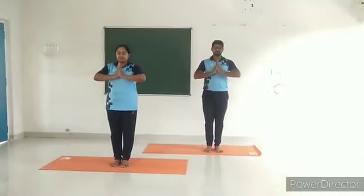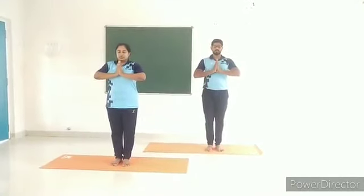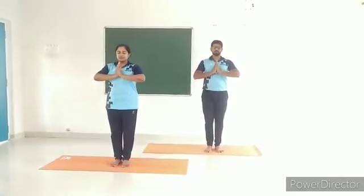Let us start Yog Sadhana with Yogic Sukshma Vyayama, or loosening practices, to increase microcirculation.